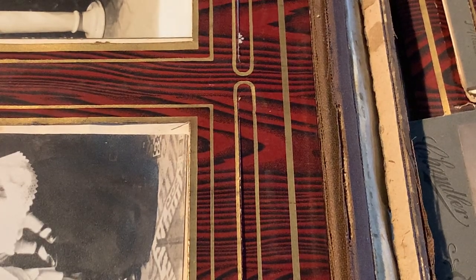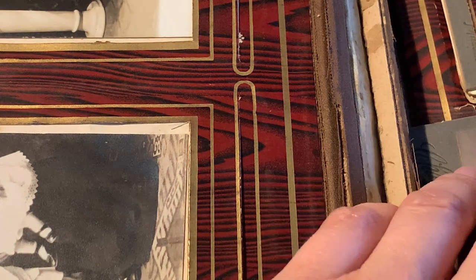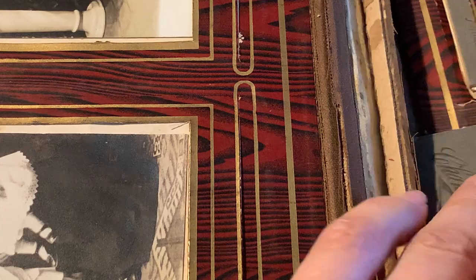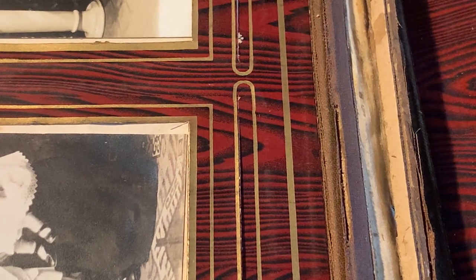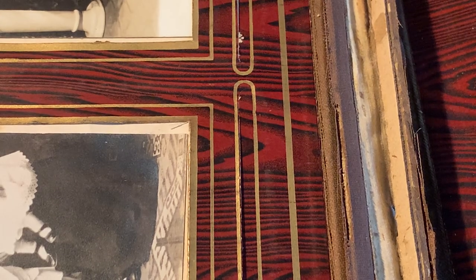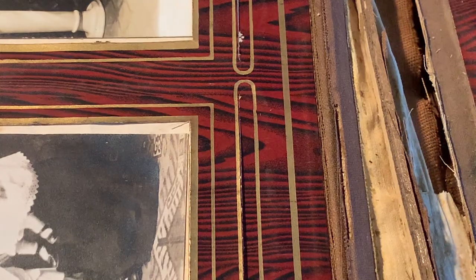Now what we need to do is take out all these loose ones, because I need to do another measurement but I can't do it with these loose pages in. This poor thing has seen better days, but we're going to try to get it back up to par.